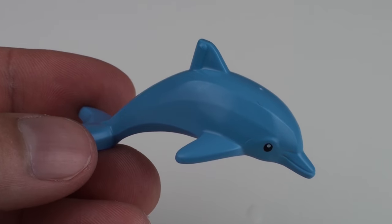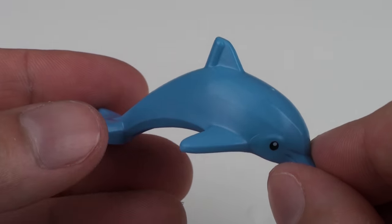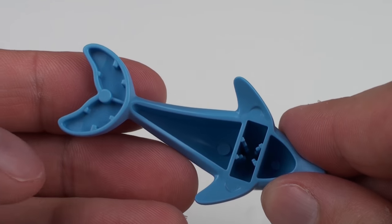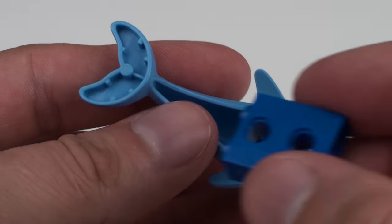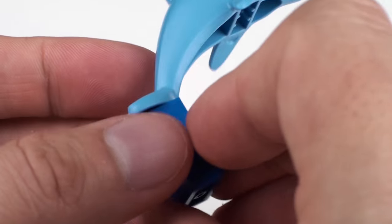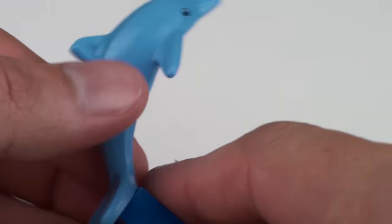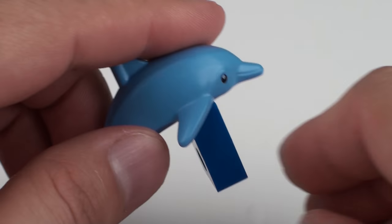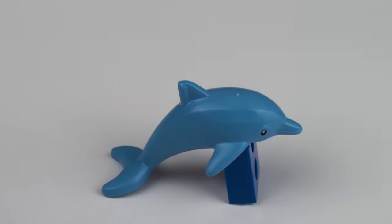In keeping with the ocean theming, we also get this large dolphin element and he is a beautiful blue colour, apart from the printing on his eyes. If we turn him over, there are areas on the base of the dolphin where we can attach LEGO bricks. So for example, we can attach him to a baseboard to show him jumping out of the water, or we could use a couple of bricks on the bottom matching the ocean colour to make it look like he's jumping out of the sea.